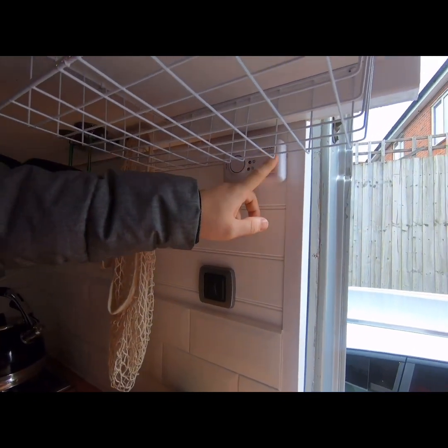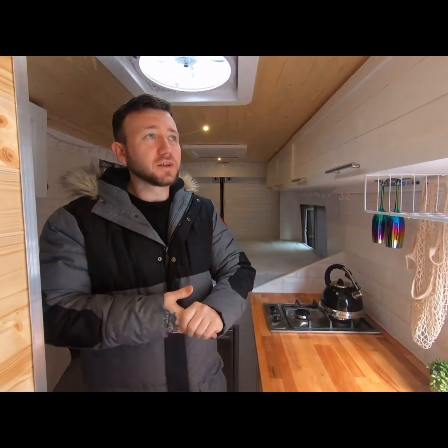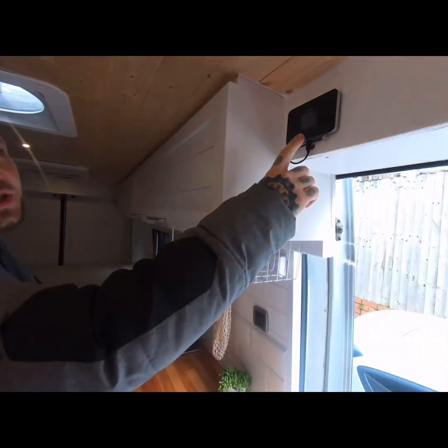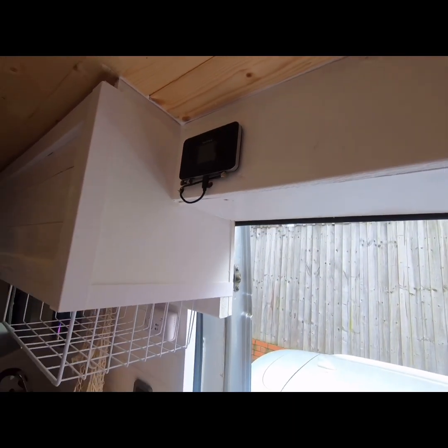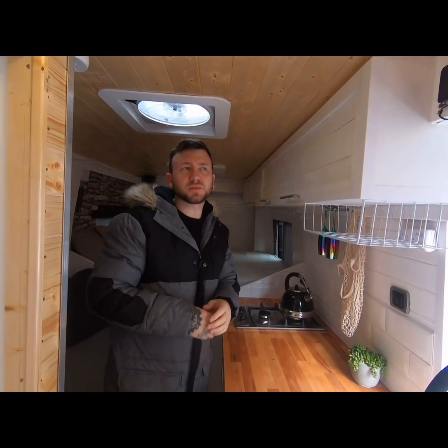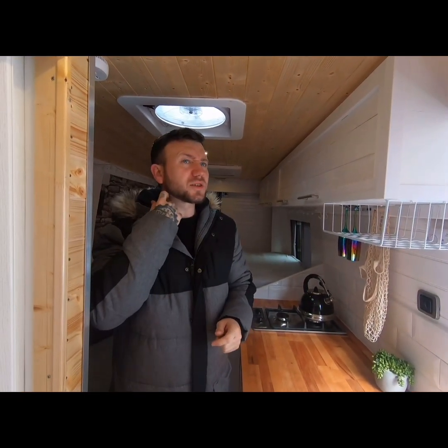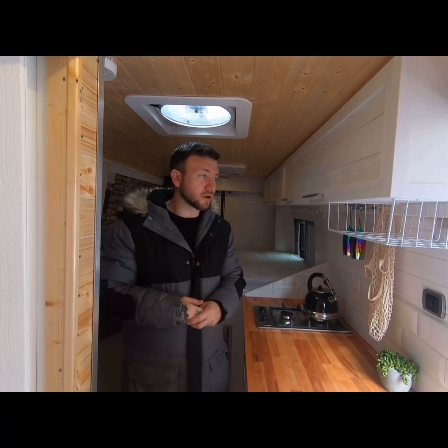The carbon monoxide alarm is to detect any dodgy fumes coming off the cooker or anything like that. We've got the 4G router here, connected to the Puck 2 aerial on the roof — very good signal. I'm using it on the Smarty network, which is about £10 a month for 30 gigabytes of data, which seems more than sufficient for our needs.